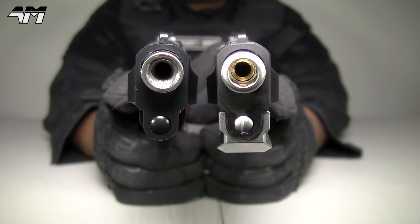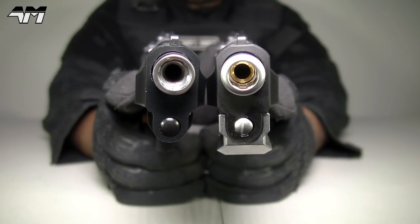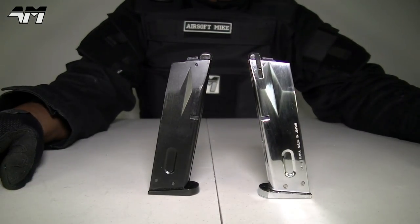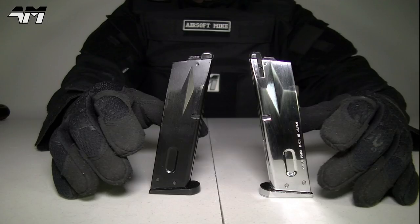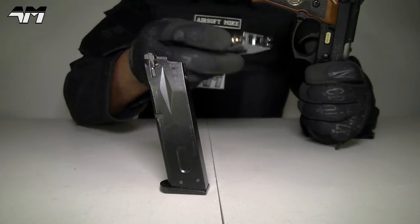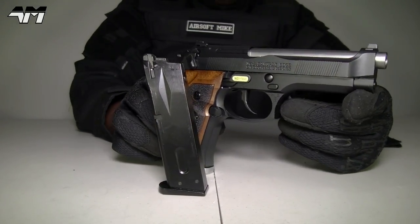Some people say I'm a Tokyo Marui fanboy, but if you see the amount of WE Techs I've got, you could also say that about WE Tech too. Right — the magazines. Tokyo Marui. WE Tech. Identical in design, identical in dimensions — there might be the slightest bit of difference in the magazine follower, but basically to the naked eye they look exactly the same. Let's see if they are interchangeable — and of course they are, because we all know WE Techs are just clones of Tokyo Marui.